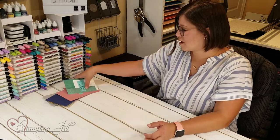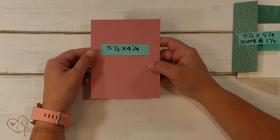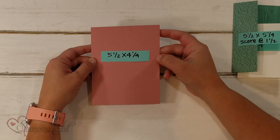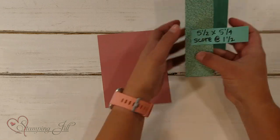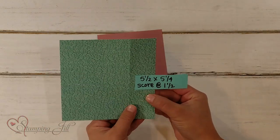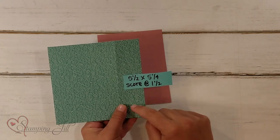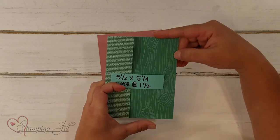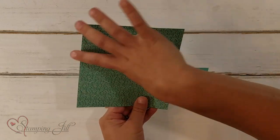Let me pull that in here and show you the layout. You'll start with a piece of cardstock that's 5½ by 4¼, just card size. Then you'll have a piece of pattern paper that's also 5½ by 4¼, and you'll score at 1½. This will be your 5¼ side, and this will be your 5½ side.